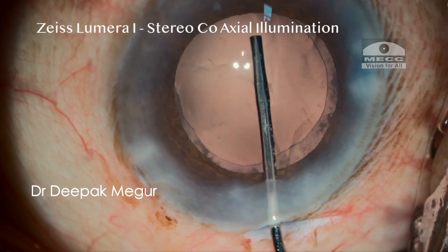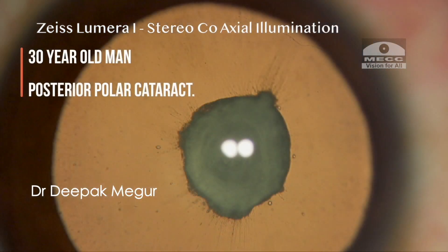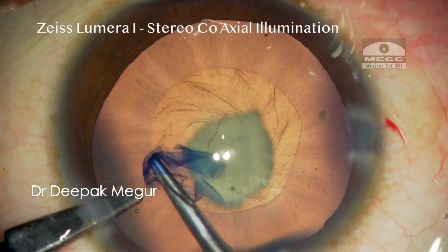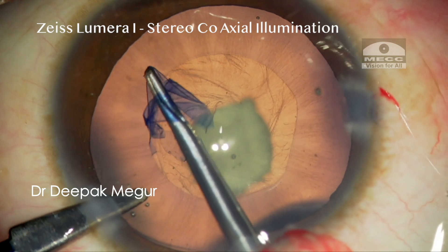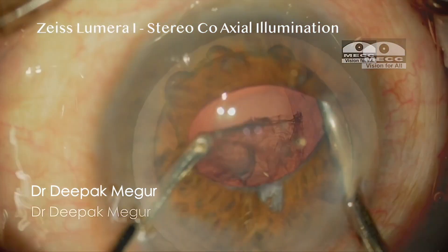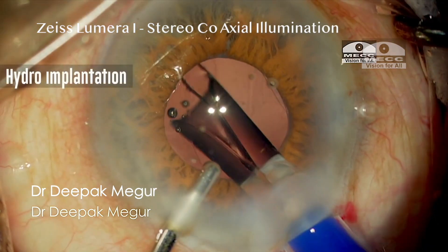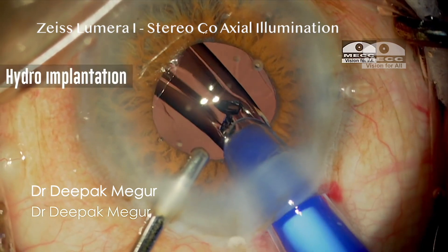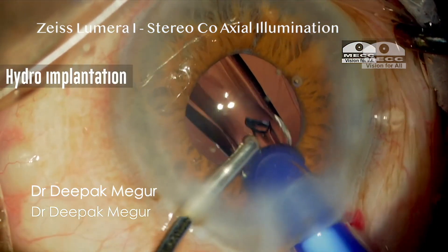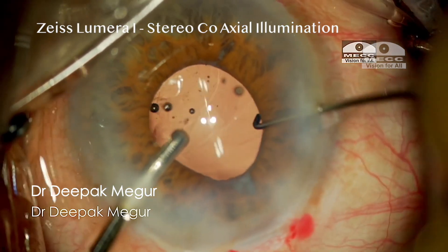Typically, this can be identified by the presence of three light reflections, or by only two reflections in the pure coaxial mode. The magical red glow which we get with the system, irrespective of the pupillary diameter, enhanced the safety of cataract surgery and made life easier for us, especially in difficult cases, and improved outcomes by leaps in complex case scenarios.